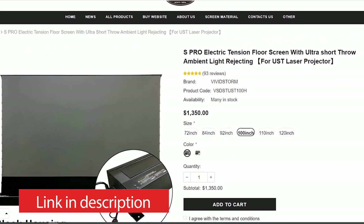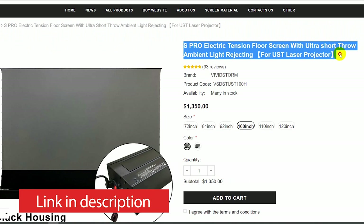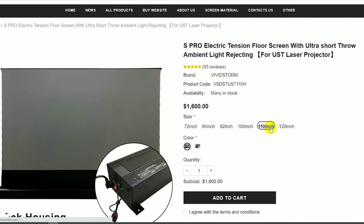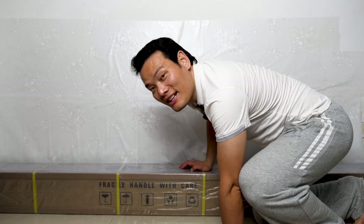So when VividStorm reached out to me to see if I was interested in their projection screen, I couldn't say no. It's the S-Pro electric tension floor screen with R2 ultra-short throw ambient light rejecting. According to VividStorm, just put it here, no complicated setup — yeah, why not bring it in? In this video, let's take a close look.